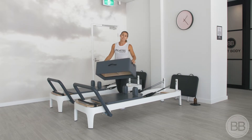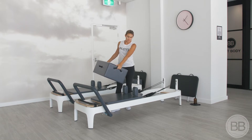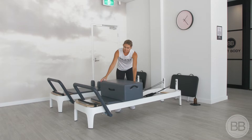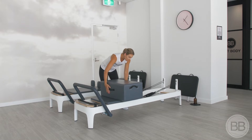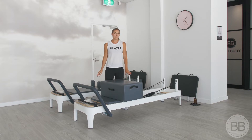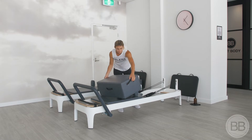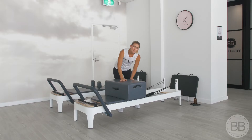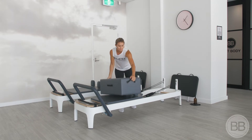This is our box and it has multiple positions. A short box refers to being placed this way, in between the shoulder rests and the foot bar. When you place the box on, put it so it's right up against those shoulder rests. There are a few exercises where your instructor will ask you to put it over your shoulder rests, which is simply putting it down and making sure that it's nice and firm.